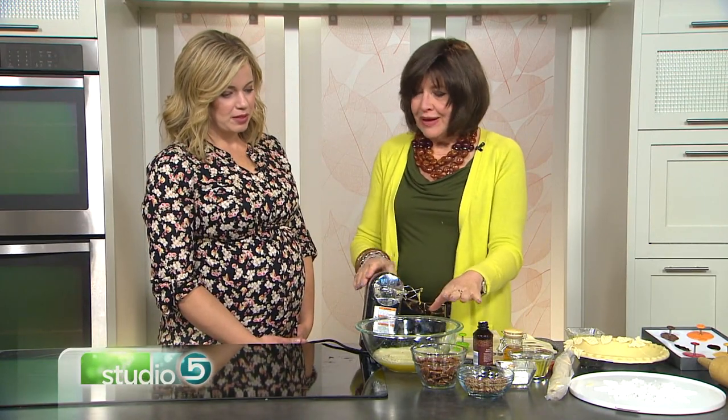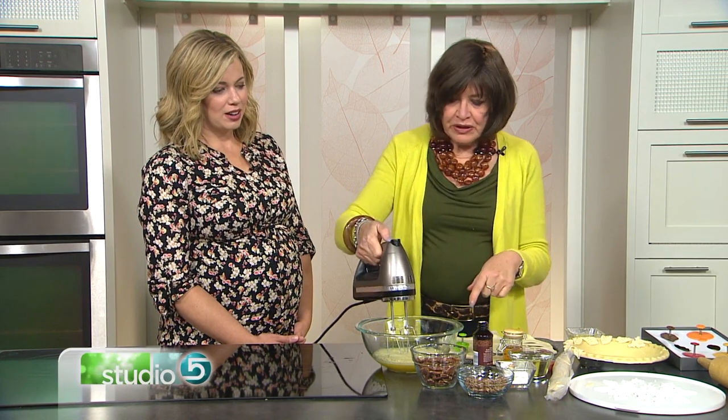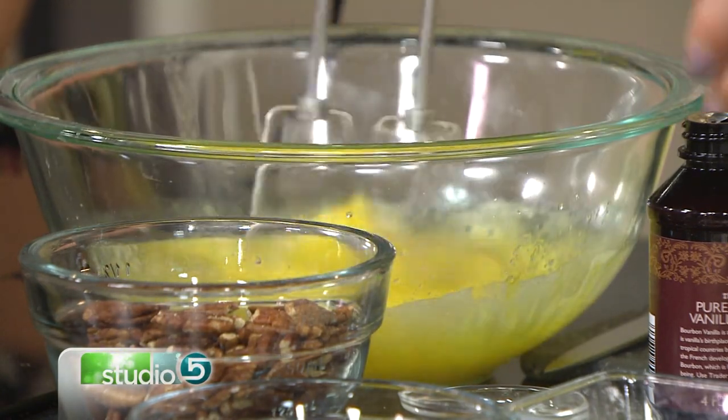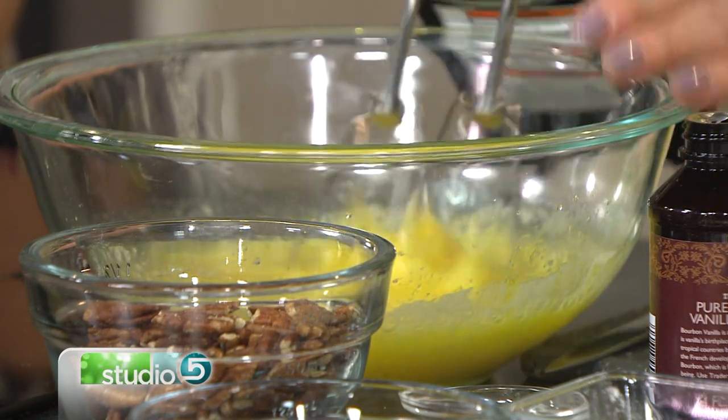Four eggs, about a cup of sugar — you can make it three-fourths of a cup of sugar if you don't want it so sweet, because we're putting Karo in here. You want to beat this up and get it frothy, and this is going to make that wonderful custardy filling. And that's the ticket — that texture.